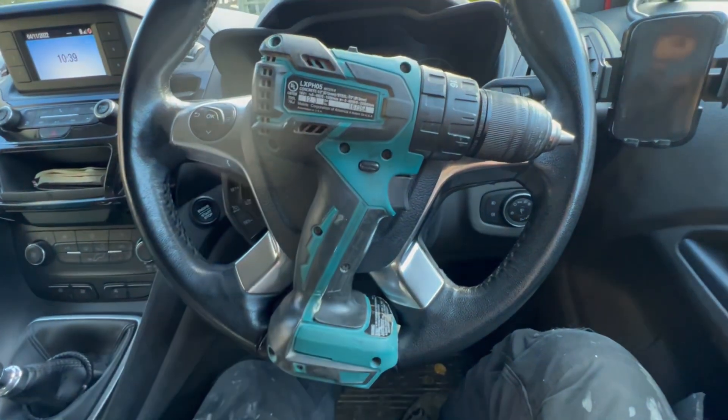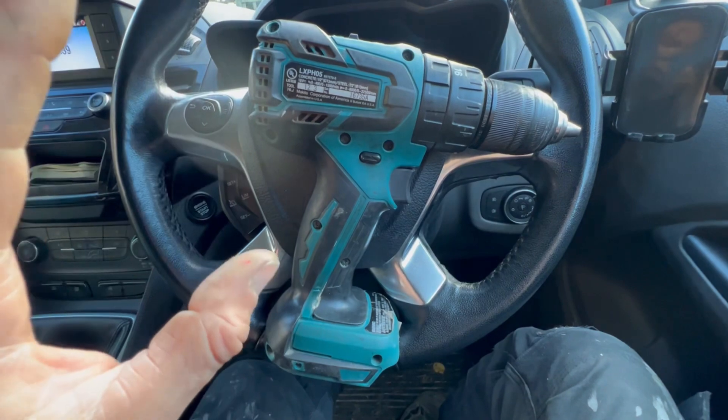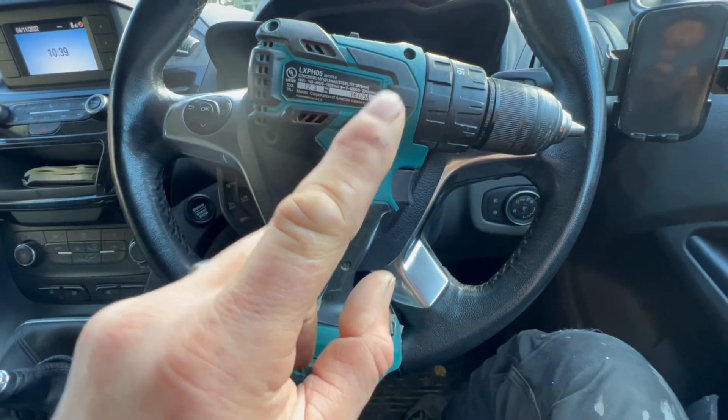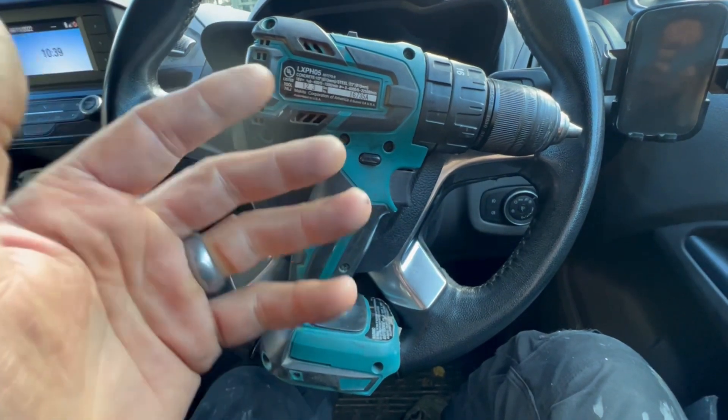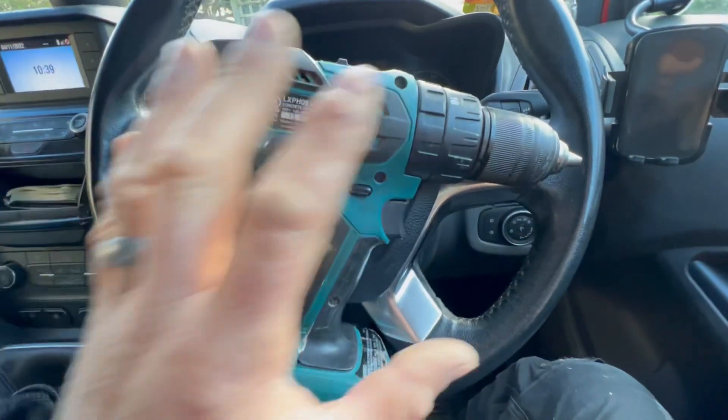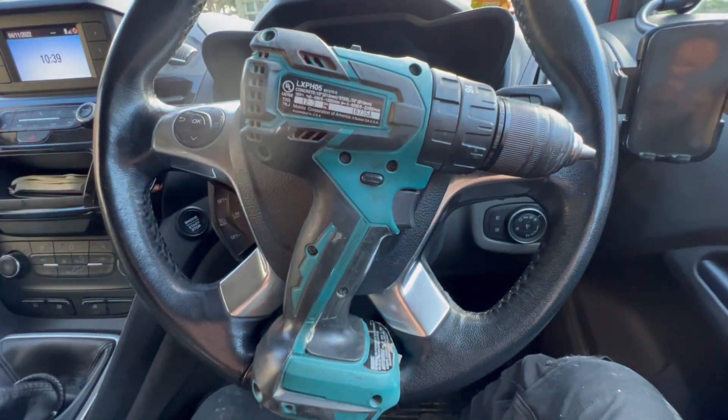You can't buy this in the UK, but there is an equivalent — or at least there was. I've seen one on eBay and it's the DHP459, which is the sort of European model of this. I haven't got one to compare it with though.